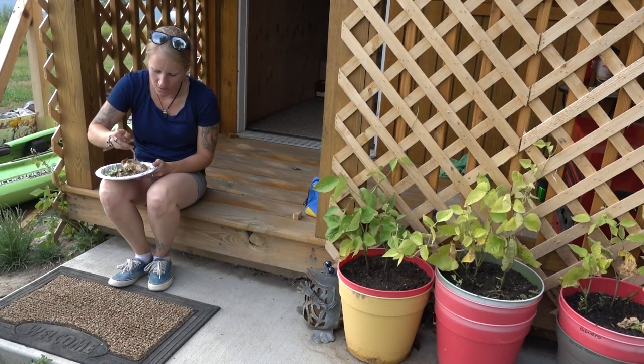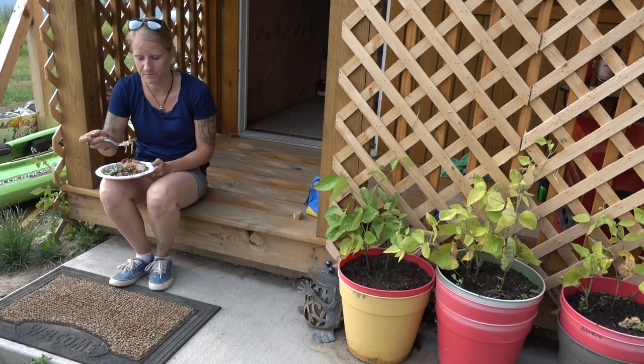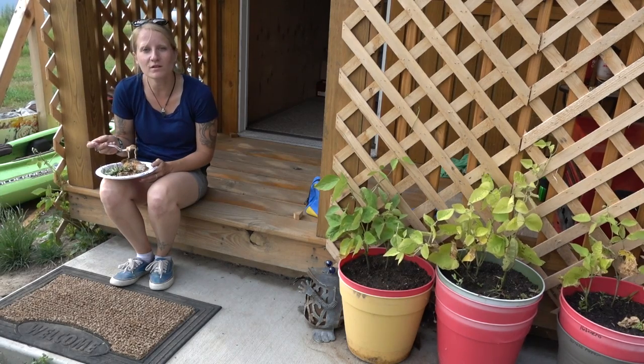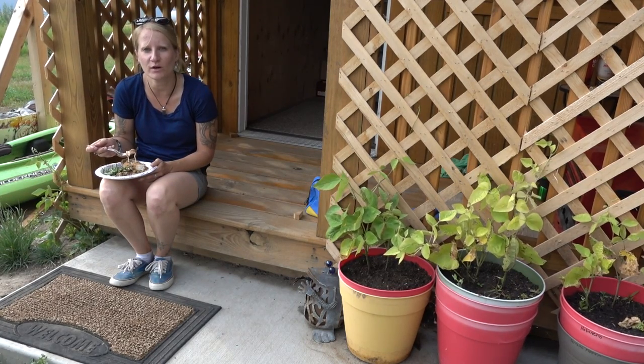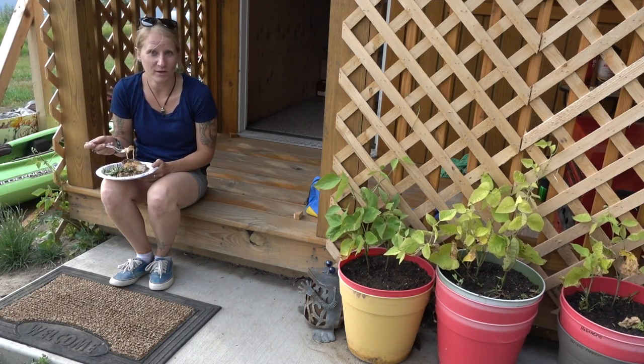How is it? It's really good actually. The chicken is not dry. The rice has a lot of awesome flavor — way better than the stuff we made in Mount Shasta when the rice was undercooked. This one is really good. It's a good recipe.